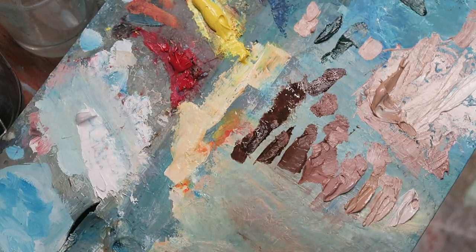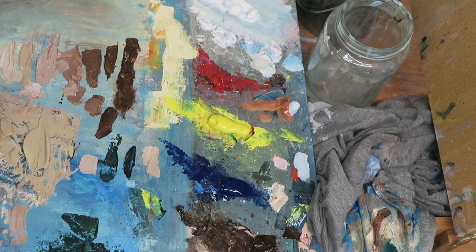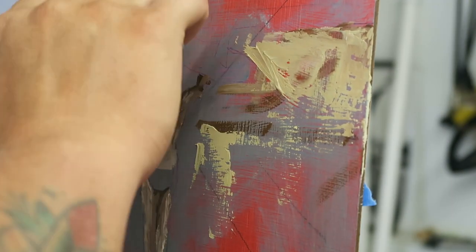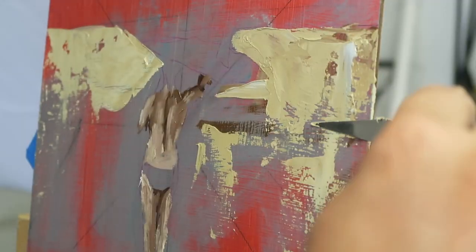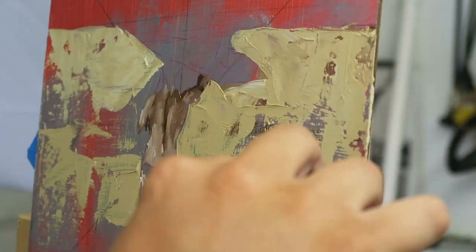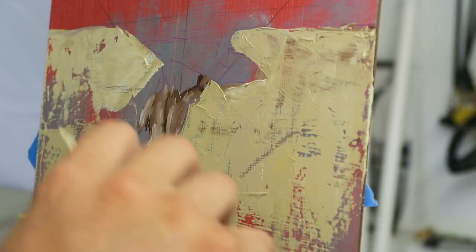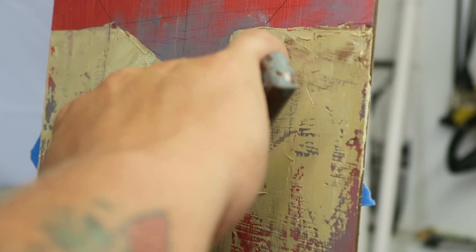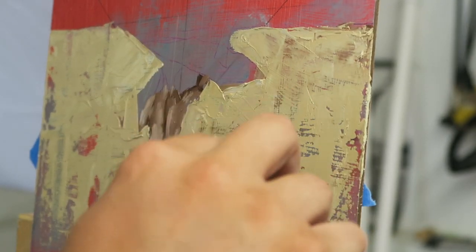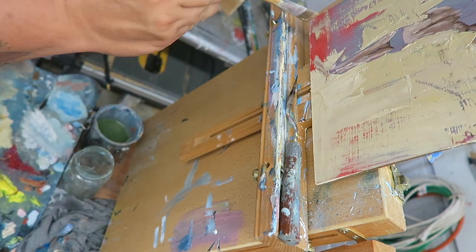You can see there is my limited palette. I've been working just really simply with just white, red, yellow, blue, and brown thanks to raw umber. And that simple palette has allowed me to kind of focus on technique and focus on just mixing color and seeing color, and not be so intimidated by a whole palette full of different options.